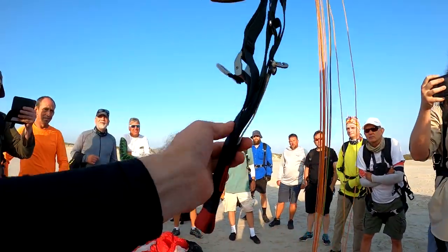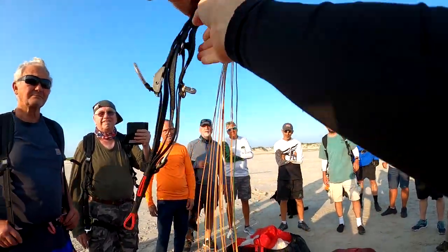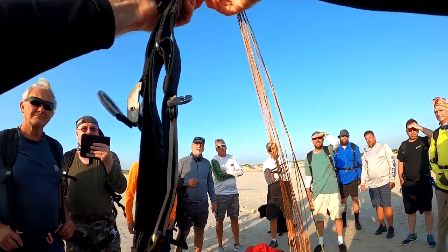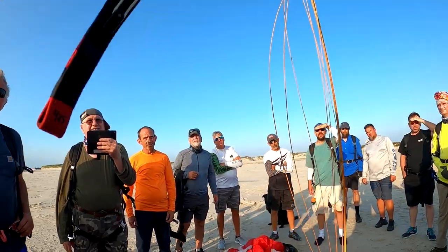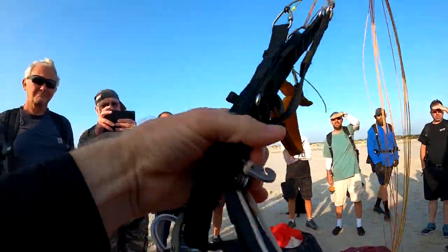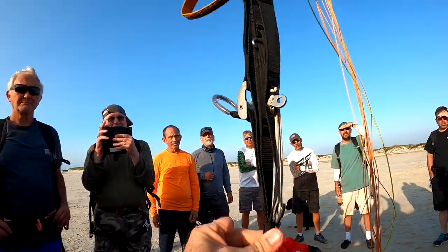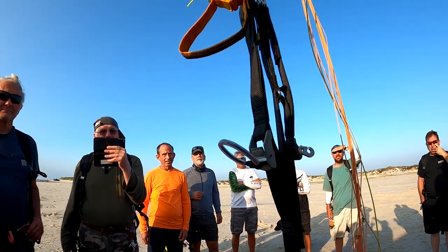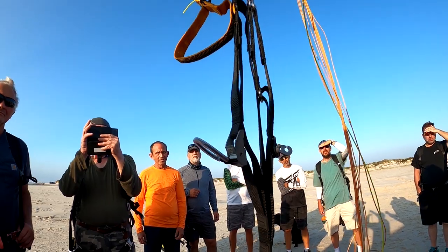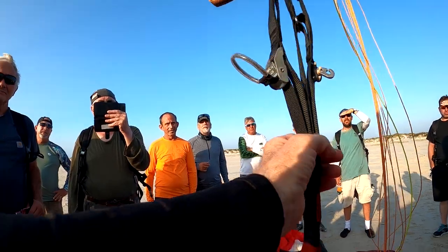You had a 50-50 anyway. That's trims up. So, if you look at the top of the risers, notice that these maillons are right here. Let's just pull the lines up. Maillons are not level. See how they are going up in the back? That's trims up. You've raised the rear of the glider, lowering your angle of attack. Trims up.